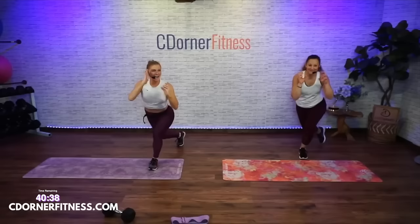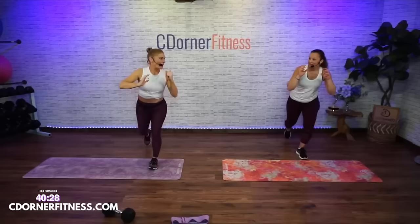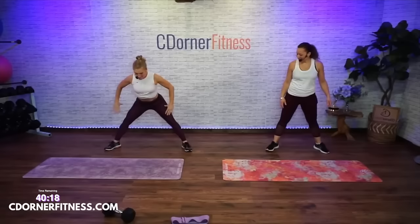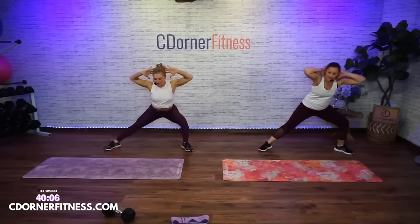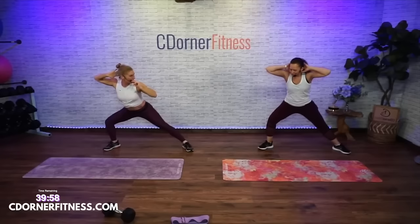Switch legs — lunge, curtsy. We're warming up with the movements we're going to be doing. Vanessa's a dentist so her F word is flossing! Toes slightly turned out, hands behind your head, come low, keep your right toes down and go right to the other side — push through this foot. Later we'll have all of this weighted.